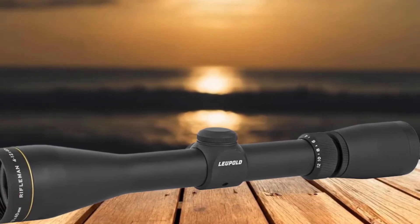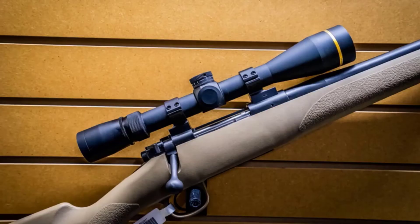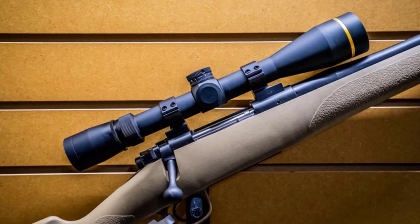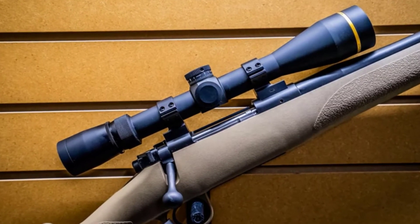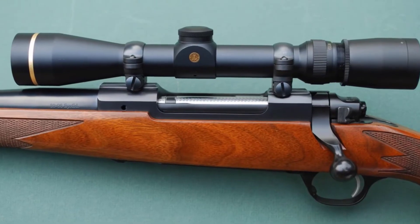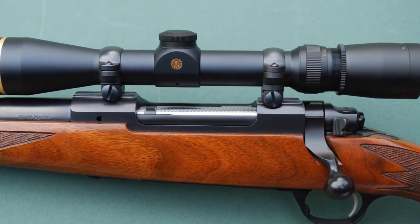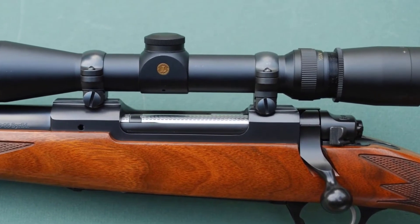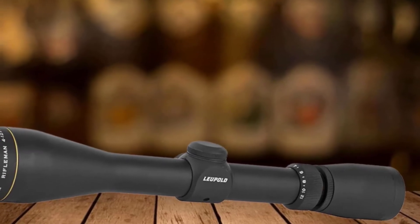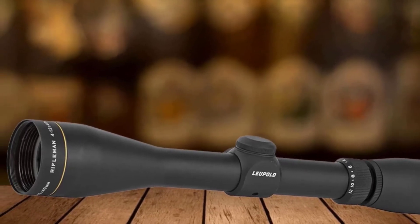The scope for the 22-250 is also top-rated for its quick-focus eyepiece, which makes its operation easier. It has a low-profile lock ring, allowing the reticle to focus easily and remain consistent. It also features the reliable scope with 22-250 scope mounts to ensure better focus and safety. This model has a consistent and generous eye relief between 4.9 and 3.7 inches, and also features a proprietary nitrogen fill process that has become the industry standard.